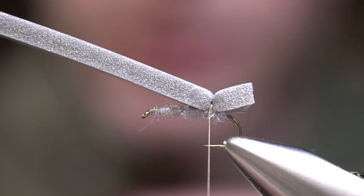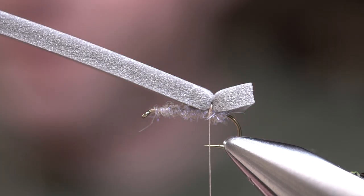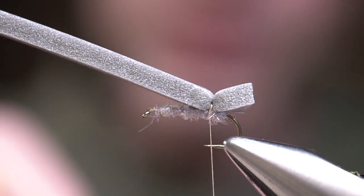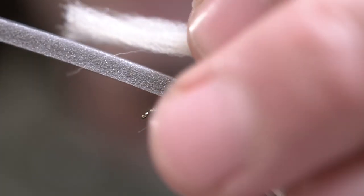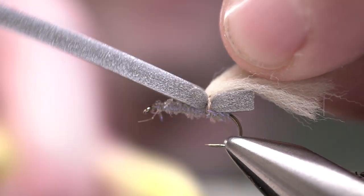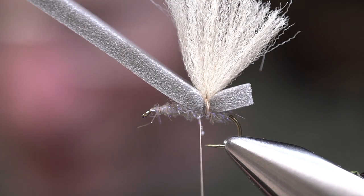Next we're going to tie in our wing. You can use a variety of different materials and colors — we're using a polypropylene, and I tend to use more of a tan. I don't really go super bright; the only reason I was using a really bright yellow wing in the video is so you could see the pattern on film. We're going to come right down to the middle, split the difference, and stick this polypropylene right in that wedge created by the foam and pull it down tight — once, twice, then pull straight down using a 6/0 thread. Come around, pull down tight, and wrap on the forward side. We'll give that a haircut a little bit later on.